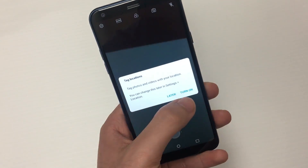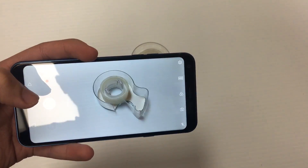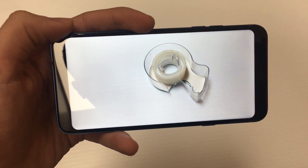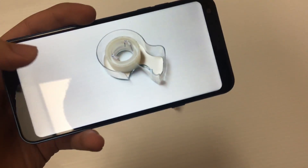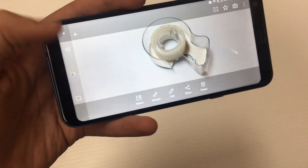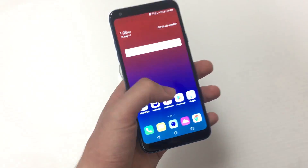Let's see what the camera is about. You can use the full 18 by 9 to take full advantage of the display, so the viewfinder looks nice. Let me find an object to take a picture of — let's use this duct tape. The picture looks really nice off the viewfinder: sharp, detailed, good colors. Also the display gets fairly bright — brighter than the LG Stylo 4.